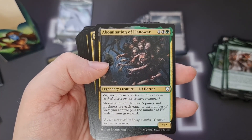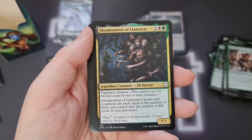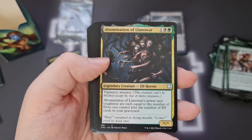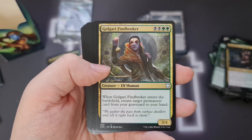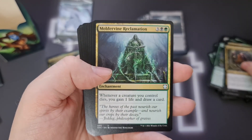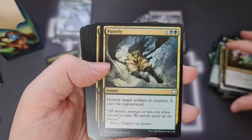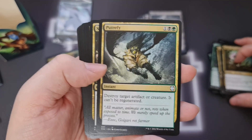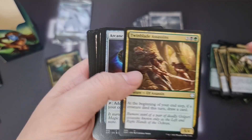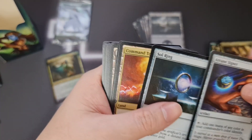Abomination of Llanowar — Vigilance and Menace, with power and toughness equal to the number of elves you control plus the number of elf cards in your graveyard. That could get out of hand very quickly. Golgari Findbroker — that was a complete pain in standard a short while ago. Molderhulk, Poison-Tip Archer — so quite a few recent cards here as well as classic elves. Putrefy, Shaman of the Pack, Twinblade Assassins. Then we're into some rocks — another Arcane Signet and a Sol Ring.